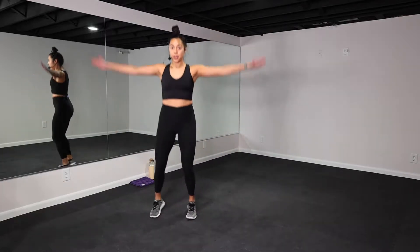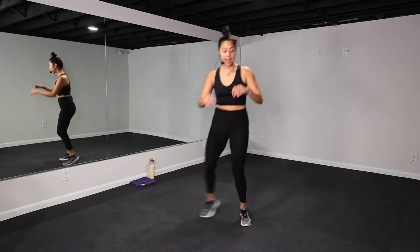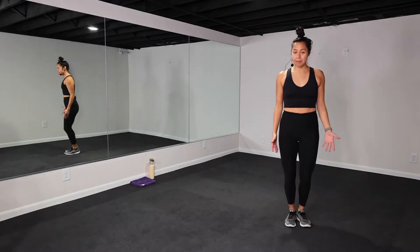First exercise: we're going to take a shuffle to the side into a jumping jack, then shuffle the other side and then jumping jack. You can always keep this grounded. We have 30 seconds of work — starts now!